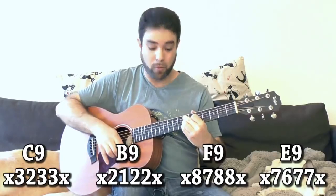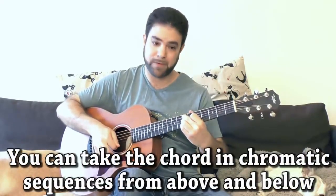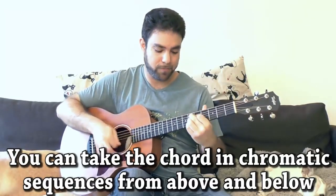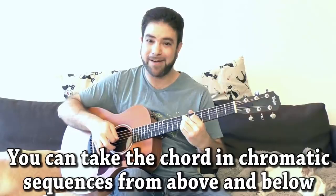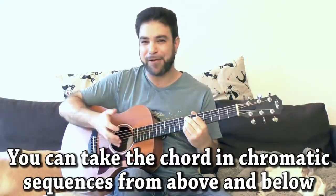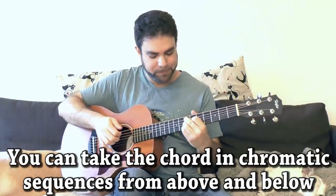Fret 8 to 7. Or even 9, 8, 7. Or from below. Or combine all of it and play 5, 6, 9, 8, 7 — only if you can fit that in; it's a little bit exaggerated but it can work for some players. So you have the 7th, the 9th on 7.